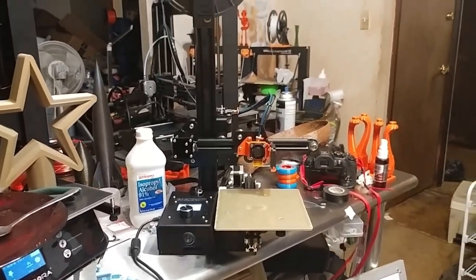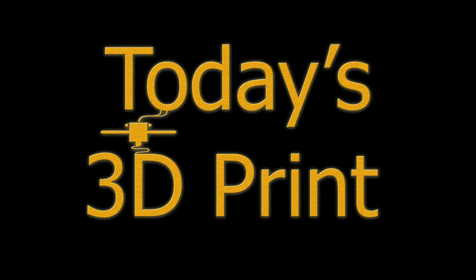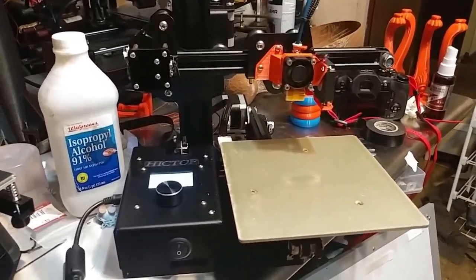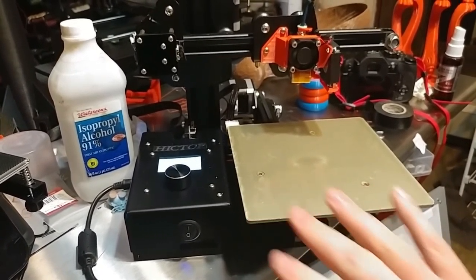I thought you guys would get a kick out of this. This is my first modified Ender — I have begun putting these together. Time has been a little tight, but the first person I'm sending one to wanted it heavily customized.